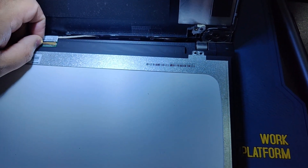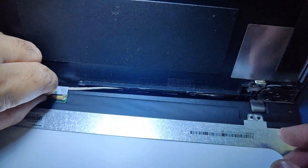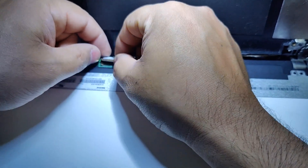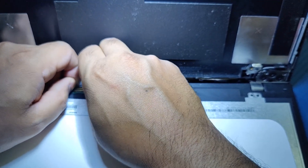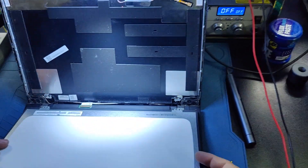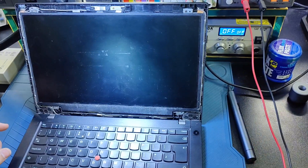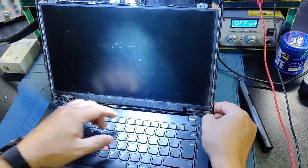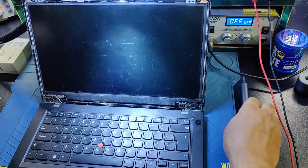We need to reinstall this LED bezel — the LED jack. Remove and reinstall the LED jack. Basically, when it fell on the ground, the LED jack got loose — that's why the problem occurred.